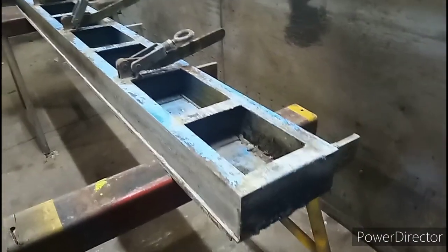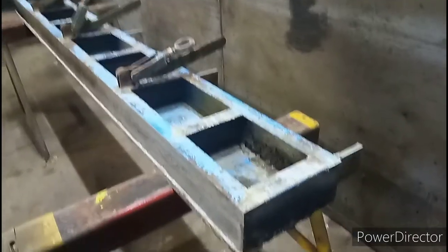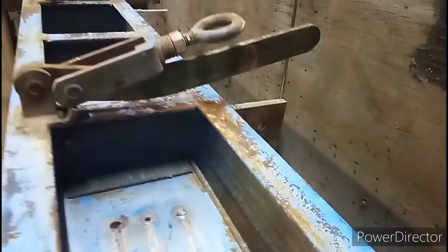You ever get those days where a customer wants you to build something or duplicate, and you look at it and say, every one of them suckers is coped? That's going to take forever and a Sunday.